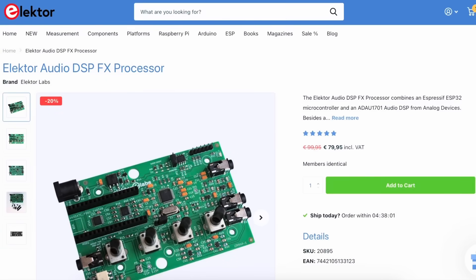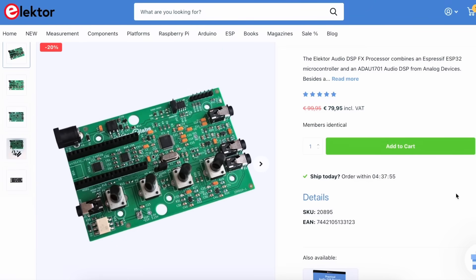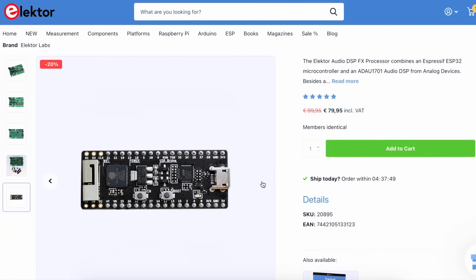It's available for purchase at a special price on the Elektor store. Get it now by visiting the link in the description. You can also find more details about specifications and applications of the Audio DSP-FX processor there.